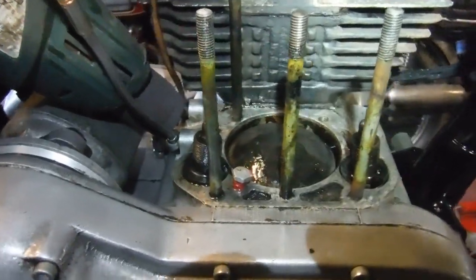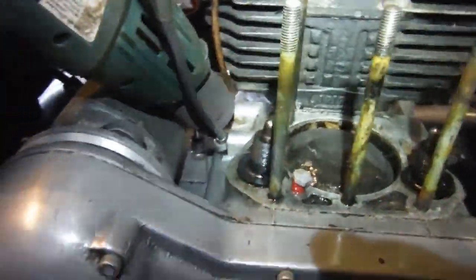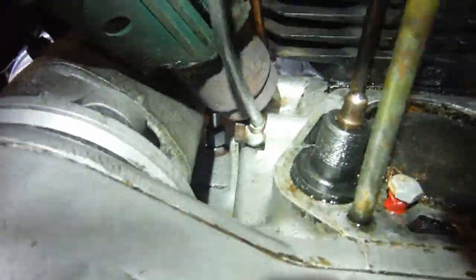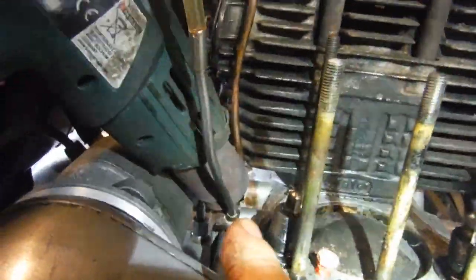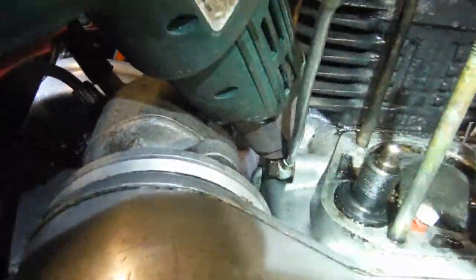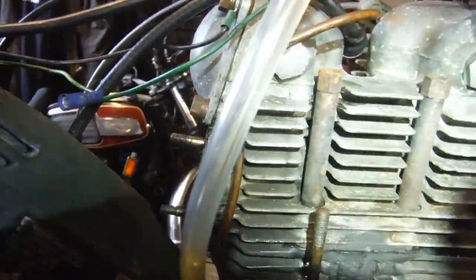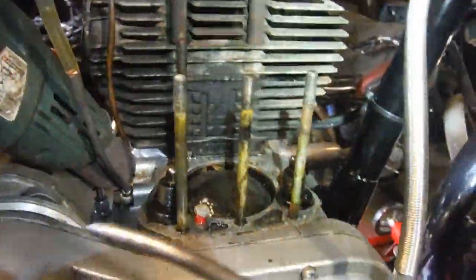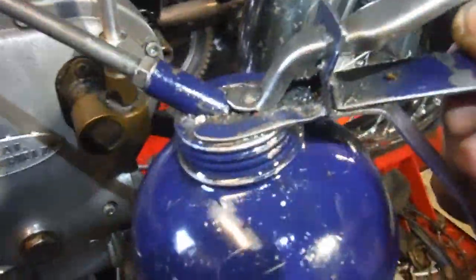Moving on with the oil leak story on this Royal Enfield Constellation — I've got my electric heat gun there to warm the crankcase up a little bit in the area where the leaks seem to be coming from. I've also got an old cutoff — actually it's from a bullet rocker oil feed pipe — which I've bolted on to the union there, and I've got it connected to a plastic bit of pipe which fits nicely on the end of the nozzle of my oil can.